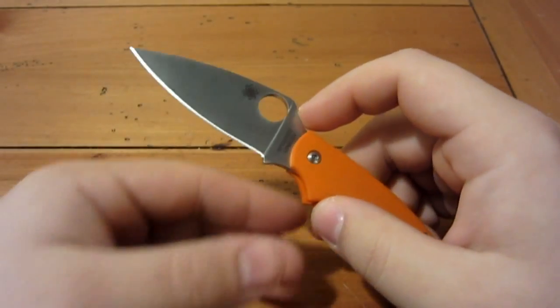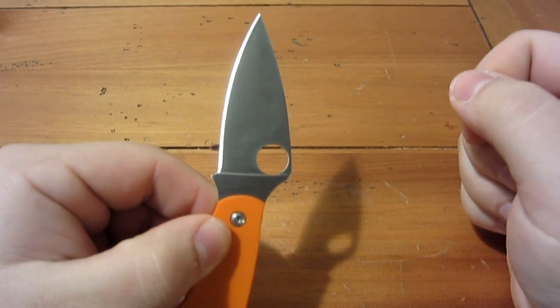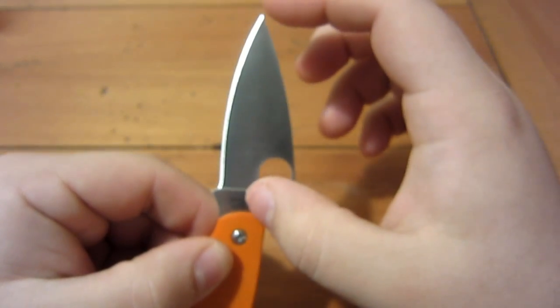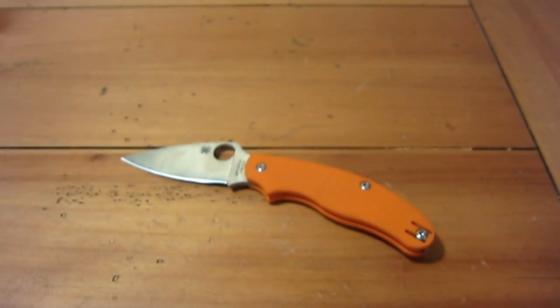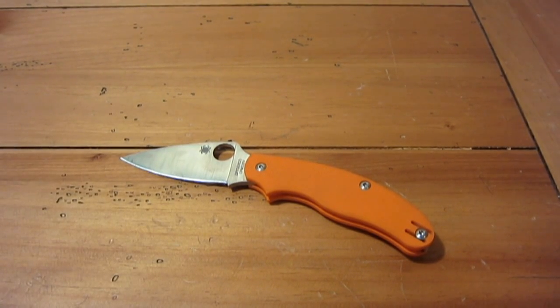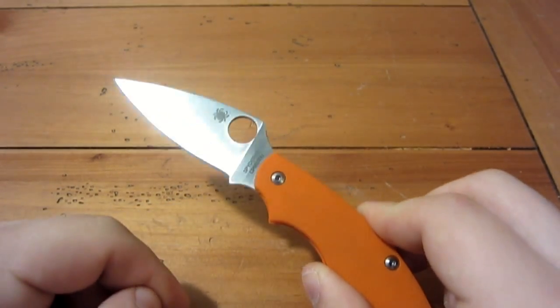I should probably get electronic calipers for reviews in the future. The measurement of a blade is from the highest point of the handle to the very tip of the blade. Spyderco also gives the actual cutting length, which is interesting because the blade isn't always completely sharp — the Ricasso underneath is not sharpened, but that is still considered part of the blade.